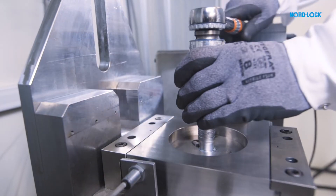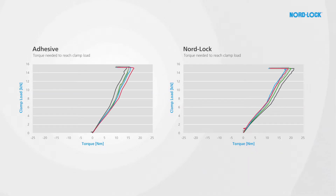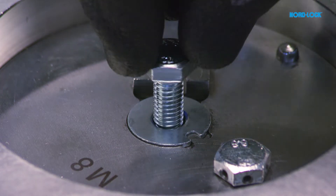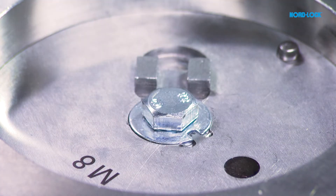We measure the clamp load while installing the bolts. The adhesive works as a lubricant and gives low and uniform friction during installation. The time it takes to add the adhesive is about the same as it takes to lubricate a bolt secured by NordLock washers. But before the test can start, we have to wait four hours for the adhesive to cure.